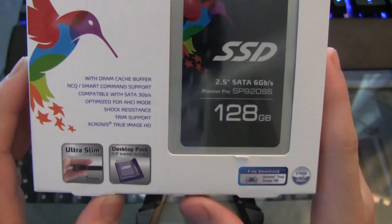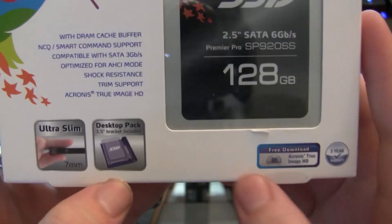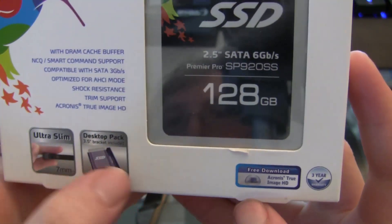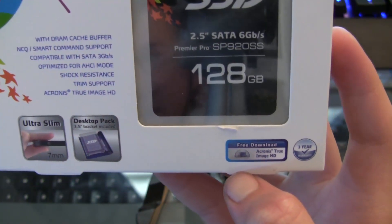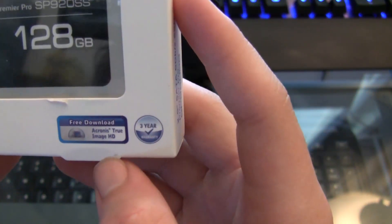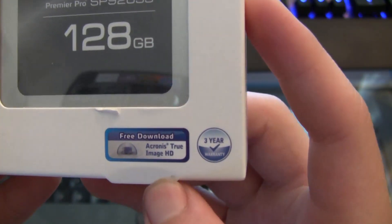It's ultra slim at seven millimeters. It has a desktop pack that includes a three and a half inch bracket so you can fit it in cases with different bay sizes. And of course, a free download of Acronis True Image HD and a three-year warranty.